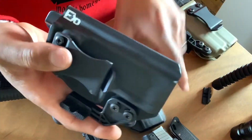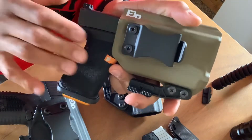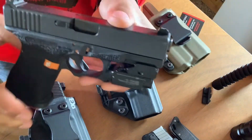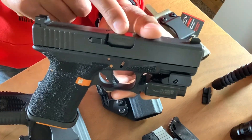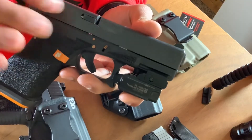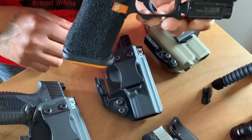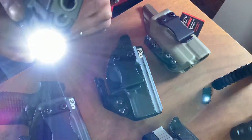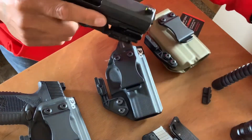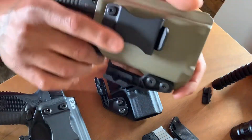Let me show you guys how these guns fit the holsters. This is the Kahr CM40 right there. It's completely safe — for a little gun, that is one hell of a recoil spring. This is the holster for it. Fits it and locks up pretty good — actually really good. As you can see it does not have a retention screw, so it will most likely loosen up over time, but it is very very tight right now. Feels very nice.